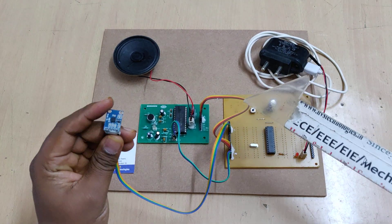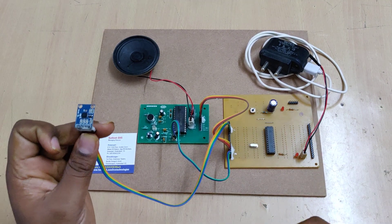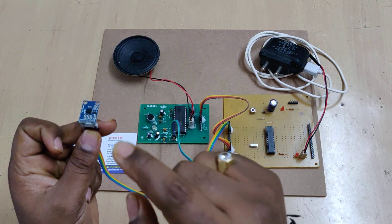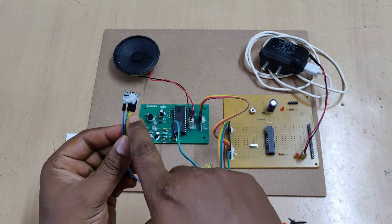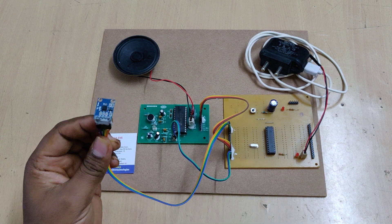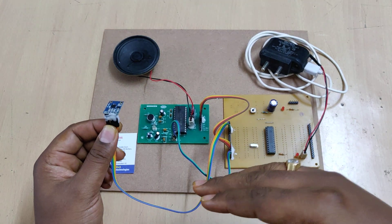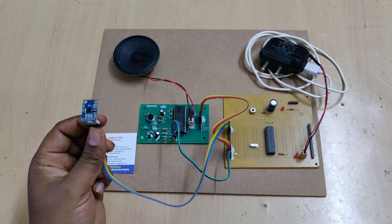We are using the MEMS ADXL335, which is an analog output sensor. The sensor provides analog voltage data at the output. When tilting forward, the voltage increases. The Y axis and X axis each give separate outputs, along with power supply pins. In neutral position the voltage is 2.5 volts; bending forward increases it from 2.5 to 4 volts; and backward reduces it from 2.5 to 1.5 volts. The same applies to the X axis.